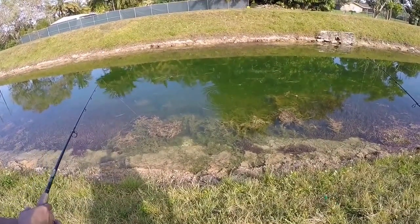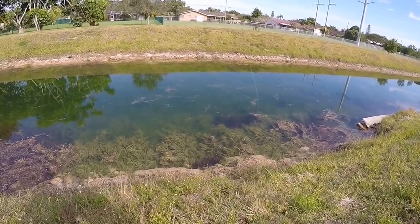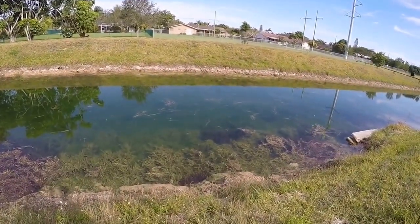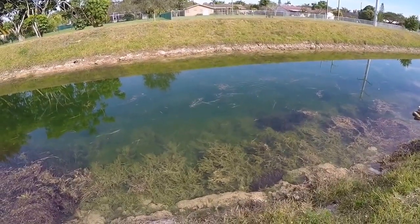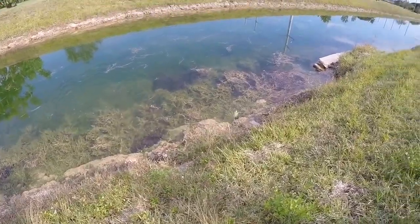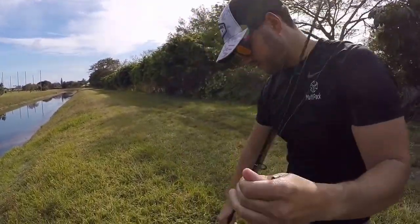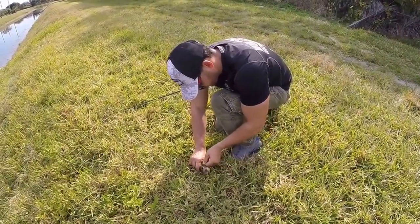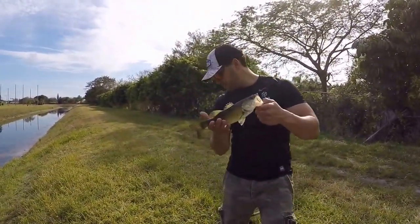There we go. See if we get his attention, give it a few seconds. He's looking at it, he's looking at it. There we go - set him! He just got another largemouth. There you go baby. Nice little largemouth, hooked up right in the corner. Got him on a zoom speed worm, watermelon. Nice little bass. A bunch in this lake. We're gonna keep bringing you action all afternoon guys.